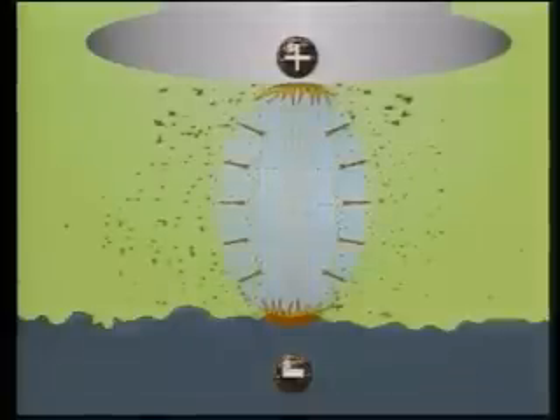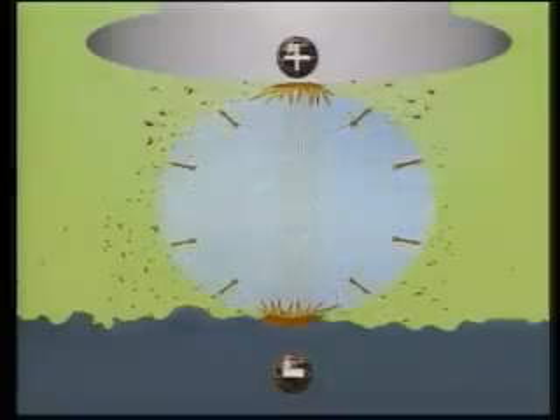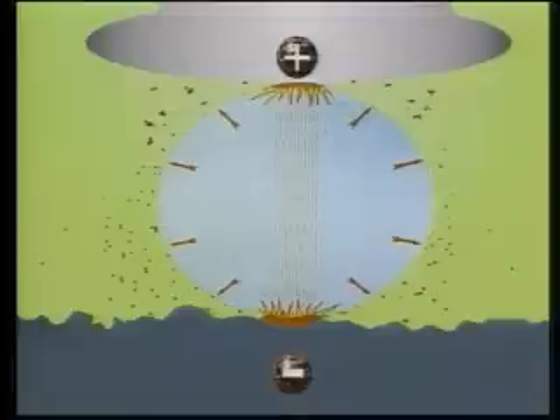At this point, both the temperature and pressure in the channel rapidly increase, generating a spark. A small amount of material melts and vaporizes from the electrode and workpiece at the points of spark contact. A bubble, composed of gaseous byproducts of vaporization, rapidly expands outward from the spark channel.